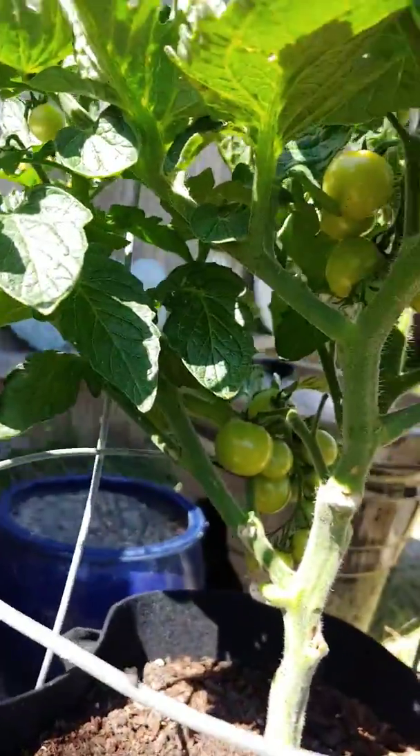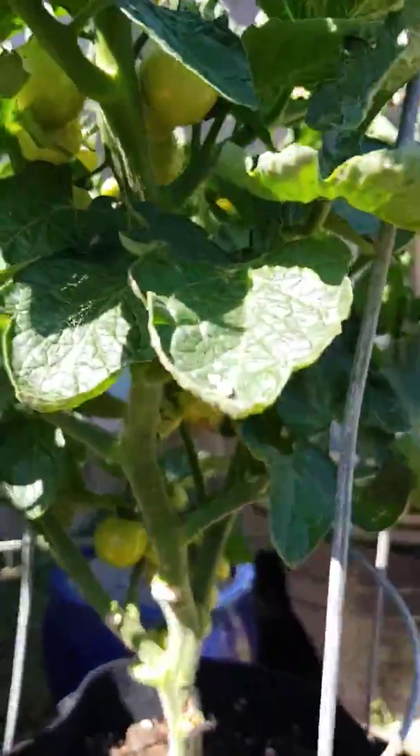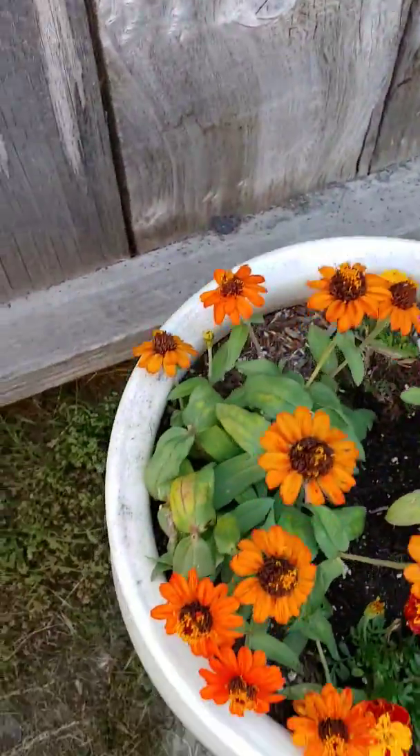There's my cherry tomatoes. This tomato plant is really thick — like the leaves are really thick, but it's got tomatoes in there. It's nice. More marigold. My zinnias are doing beautiful.